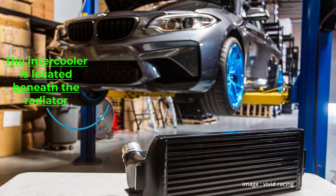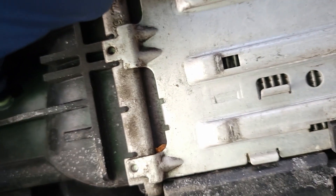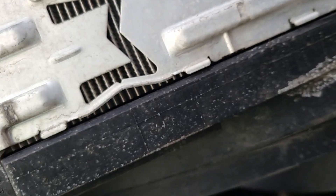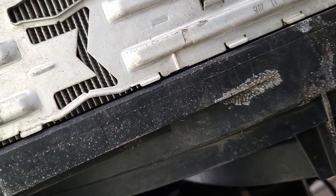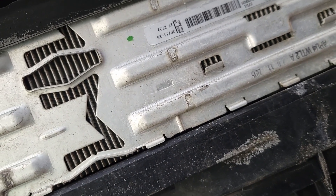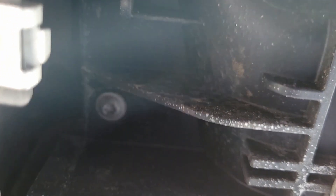This is the intercooler — this is what we're going to remove. We'll need to unscrew this. There is a screw here and a screw there — going to remove those screws. I'm seeing there's a fan here. There are many ways we could do this, like removing the bumper, but I don't want to remove the bumper. However, if we get stuck, we're going to remove it. To remove this, you will need a T25.